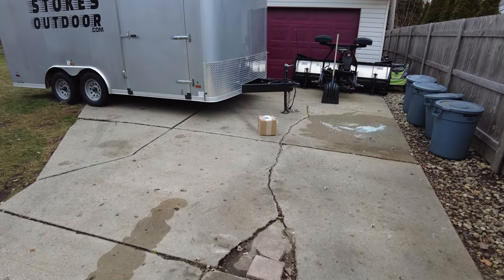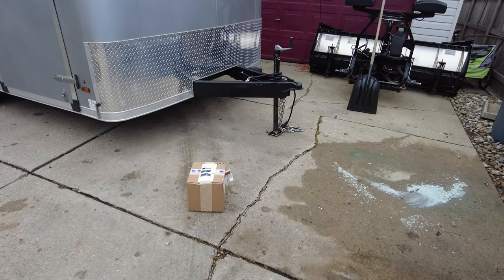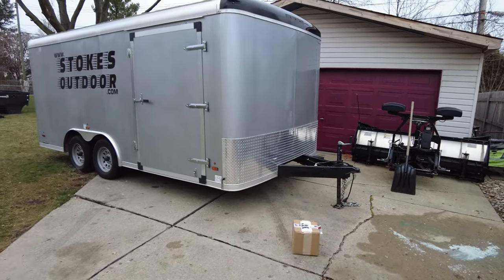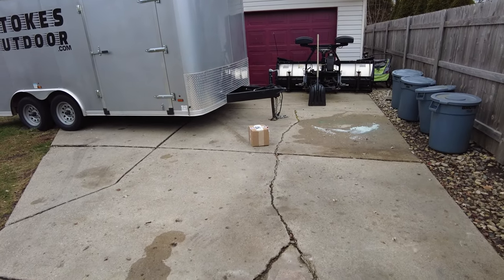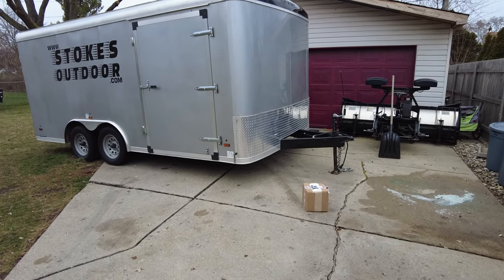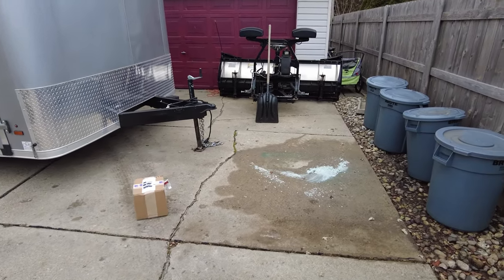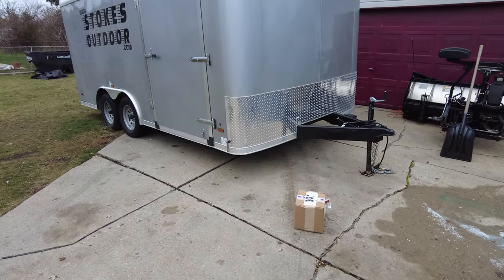In today's video we're going to be doing a product review of a trailer lock. The reason I wanted to get a trailer lock is because I want to put this thing in storage — it is taking up too much room here in the winter. I can't even hook up to a plow; I have to move this trailer out of the way first. It's kind of an inconvenience. So the trailer's going into storage, but what am I going to do to secure it?